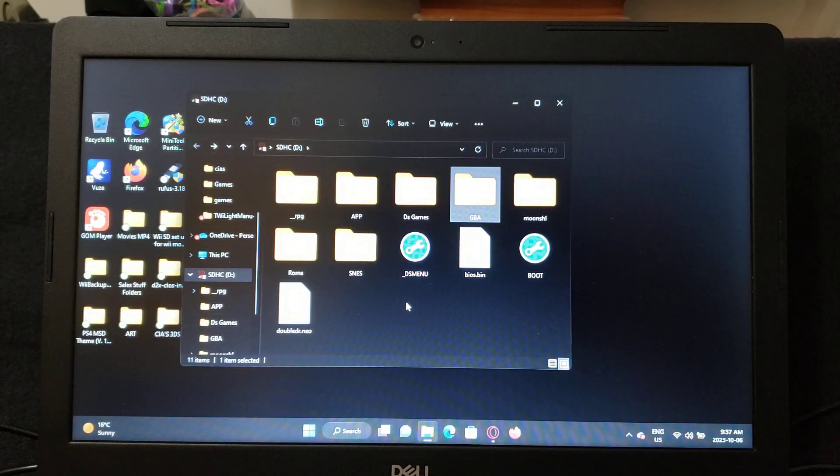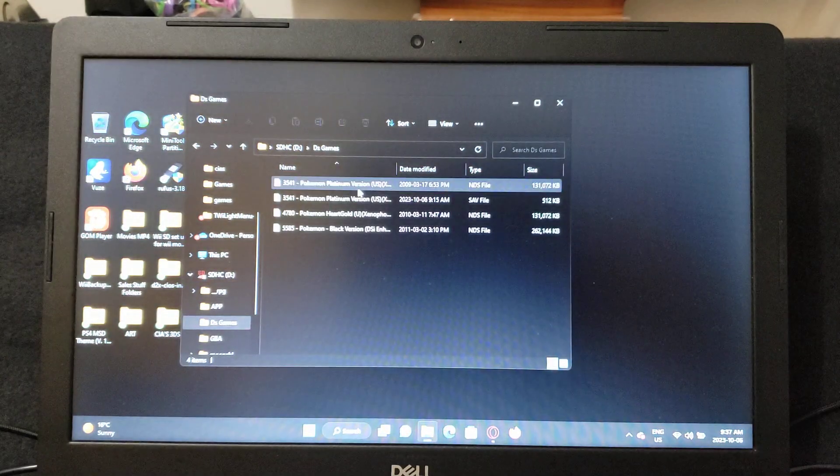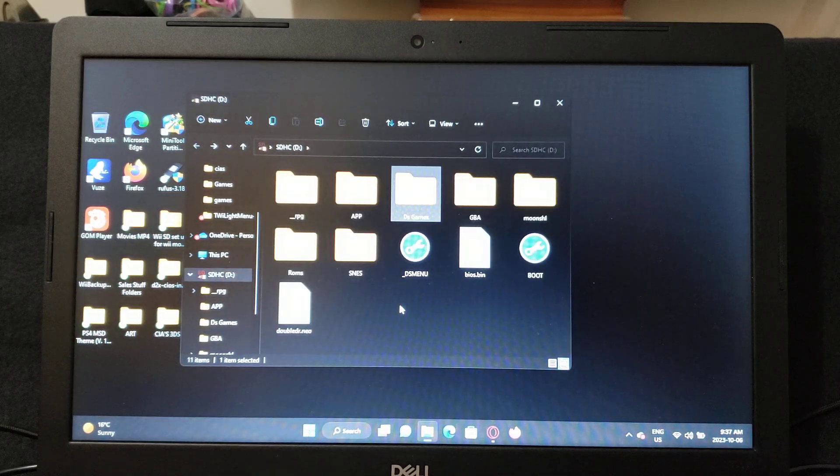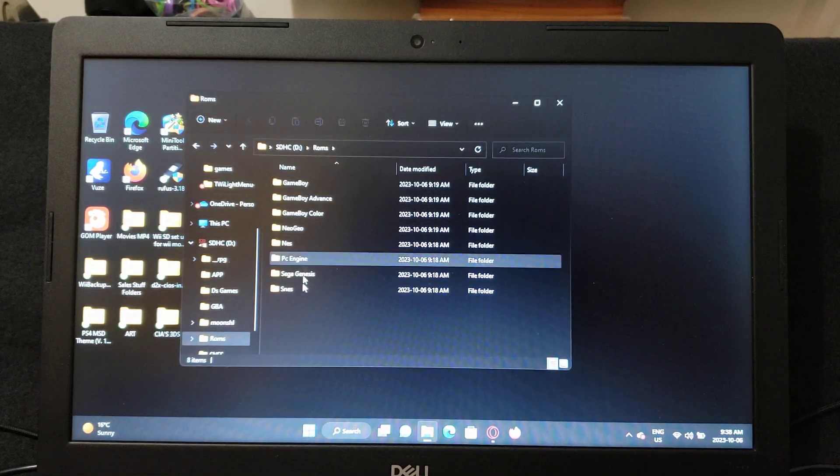I also created a DS folder for all the DS games — I have 4 DS games, all Pokemon, just different versions, just to test it out. I also created a ROMs folder, which will have all the ROMs for your emulators.